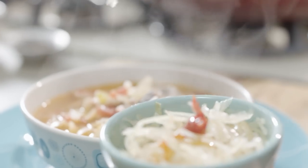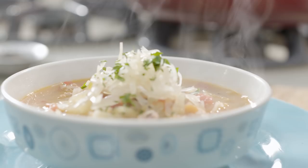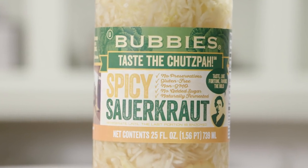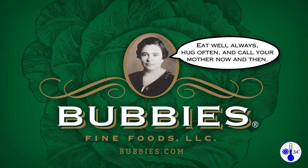My sauerkraut is made the old-fashioned way from the crisp center leaves of the finest quality winter cabbage. Like all my products, my sauerkraut is kosher and gluten-free. Look for Bubby's in the refrigerated section.